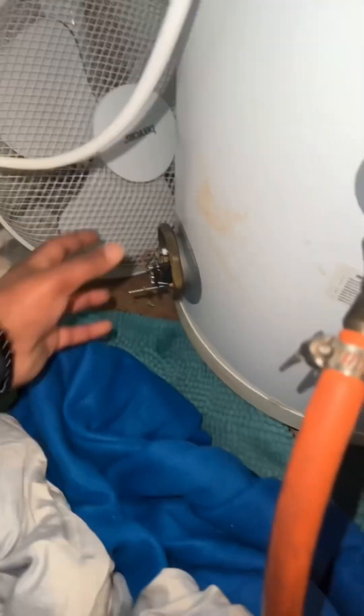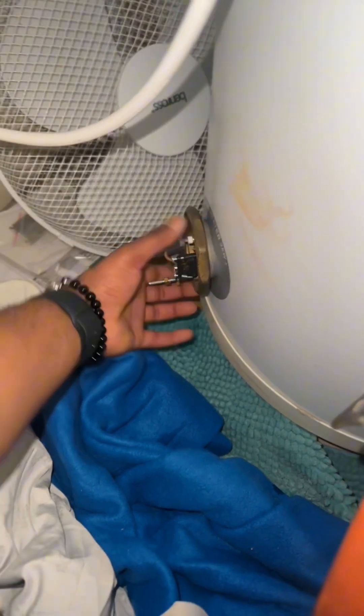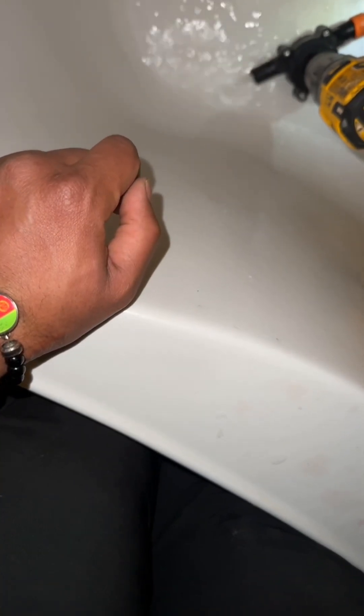Shout out to Timo for real — I bought myself a drill pump that helped me speed up the draining process.